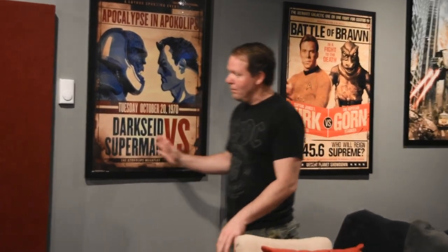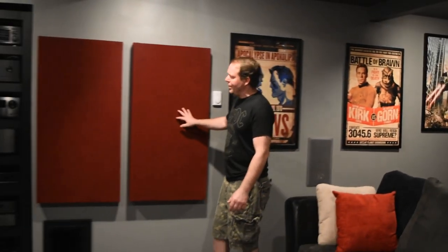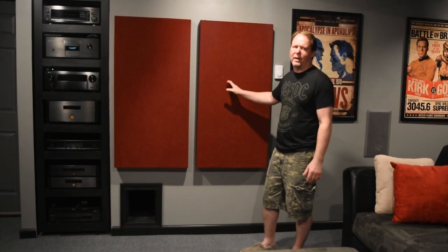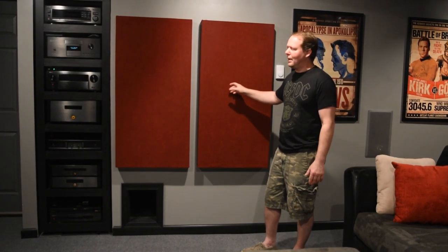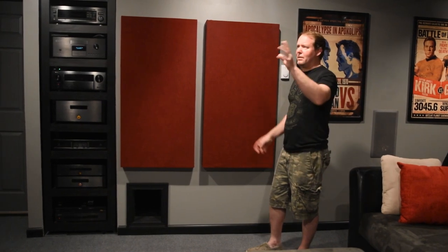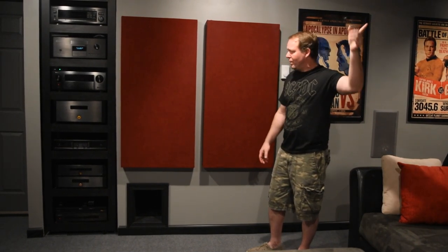Moving on, some more acoustic panels. One thing I have to say — these made a drastic difference. Everything I've done in this room was from watching video after video online. I've got to get some more panels for the ceiling as well. I think I'm going to get a pretty big one in front of the screen and one in the center.